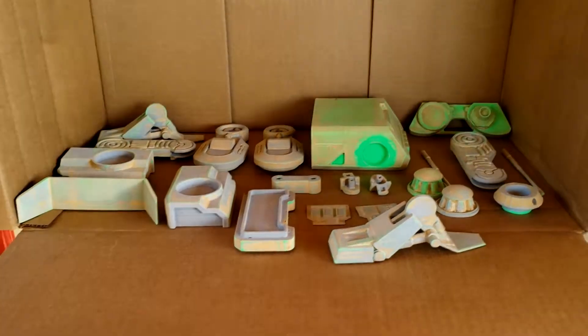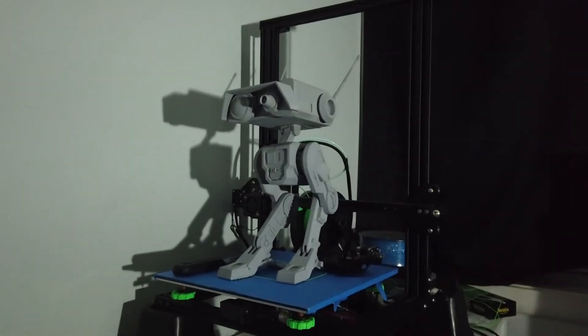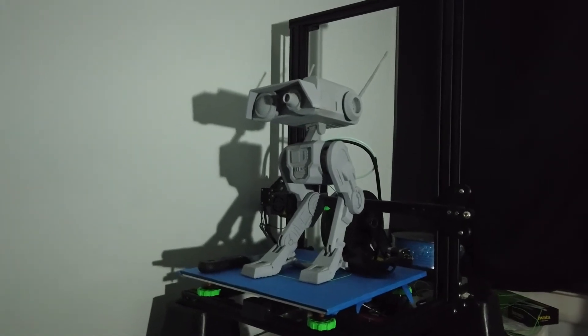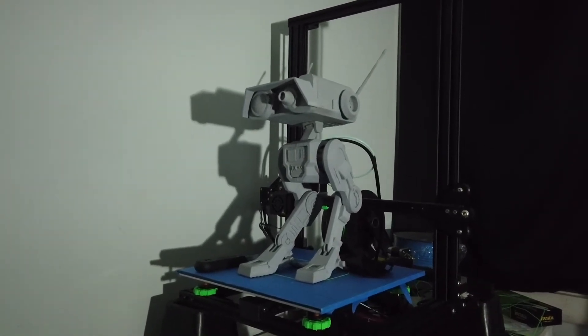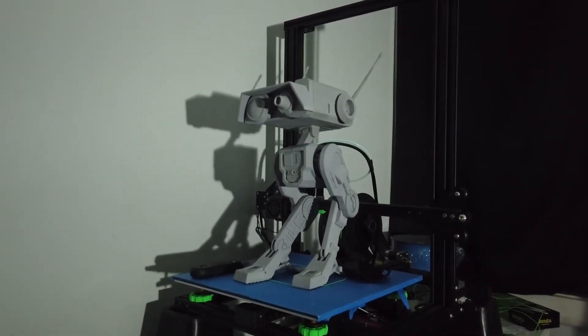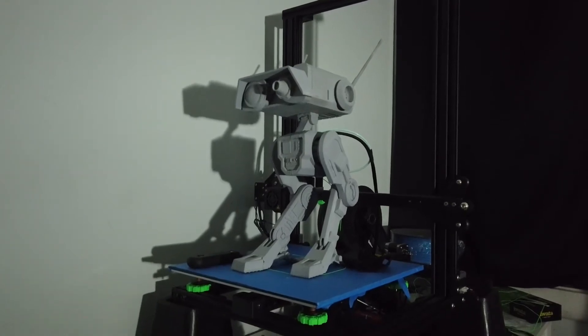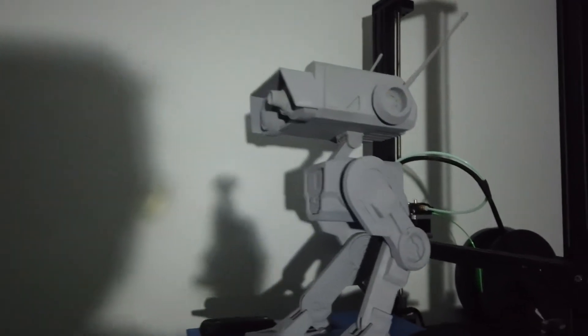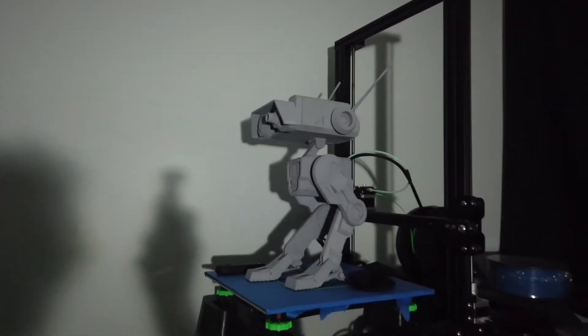Paint time! I used hot glue to put it all together after I ran out of super glue. Now all that's left is more primer, maybe some more sanding, and paint — and then he's done. But it's standing on its own. This thing took over a hundred hours.